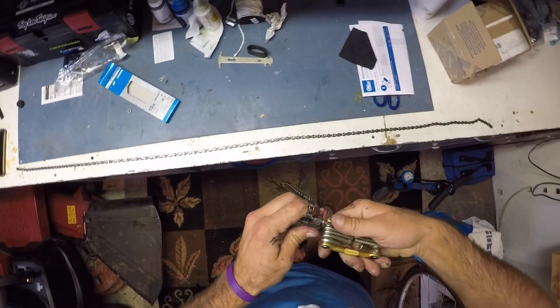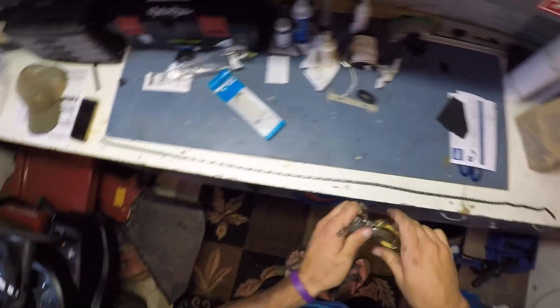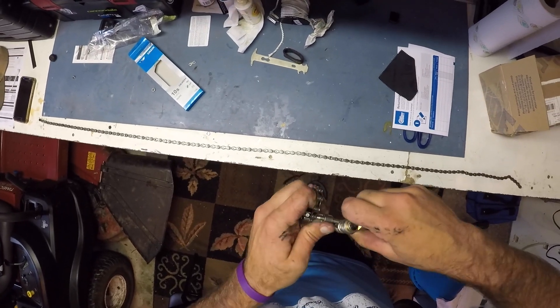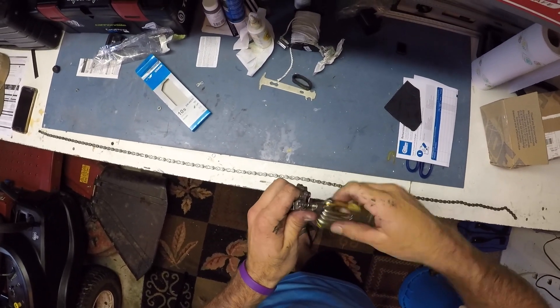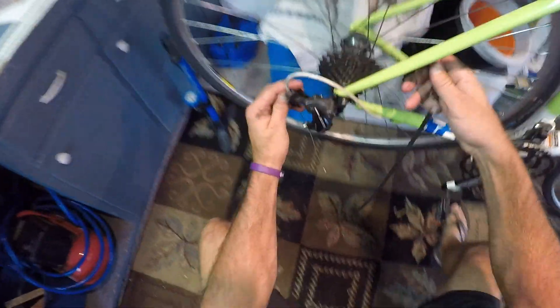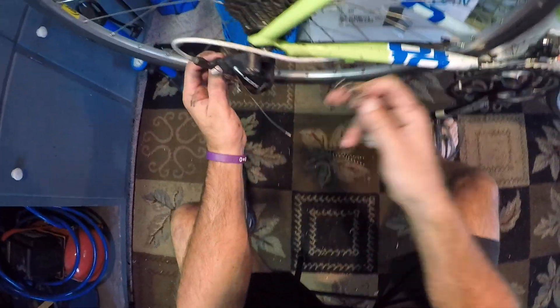You can see when I take this link out, you'll have a spot to feed the pin through. There it goes — you hear a snap. Now this is a crucial step and I've messed this up: you don't want to reuse this pin. The pin I just snapped out — that pin's done, we'll never use that pin again.